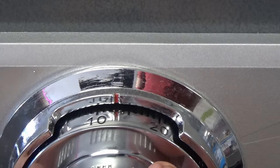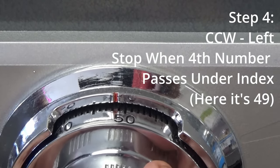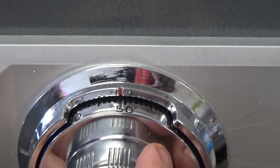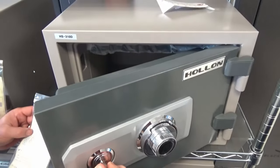And then for the fourth and last number of your four-digit safe combination, you're going to spin the dial again counterclockwise and stop on the fourth digit. Now you are all dialed in and the four-digit combination safe should open.